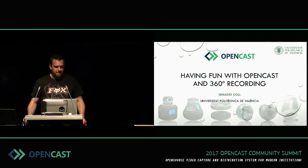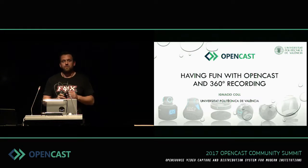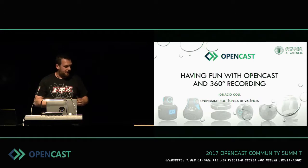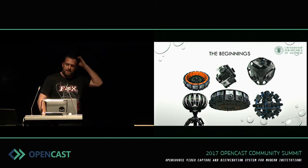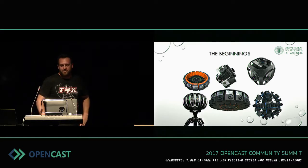One of the e-learning platforms that we use is obviously Opencast, and this presentation is to show you something we have been testing. It involves using a 360-degree recording camera to substitute the cameras we are using now to record our classrooms. A few years ago I saw a video on YouTube showing a 360-degree recording and I thought, this is spectacular.